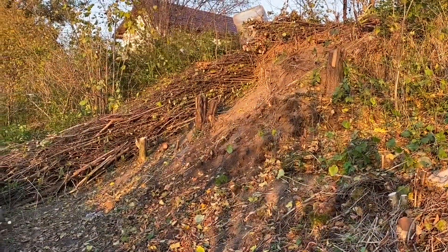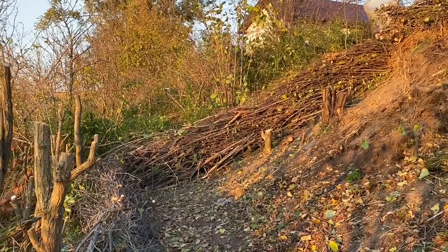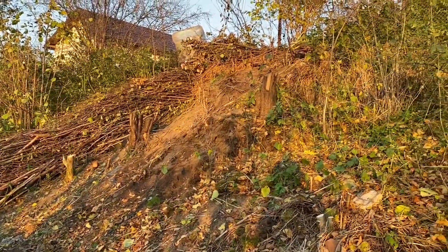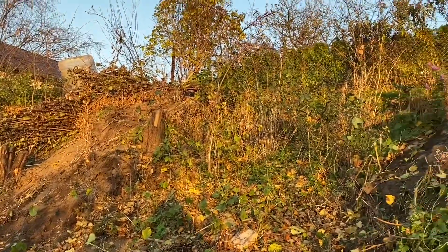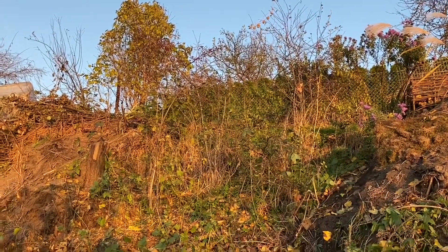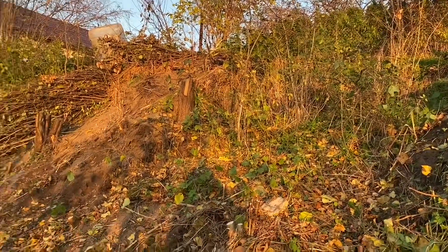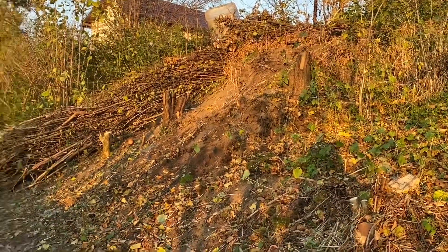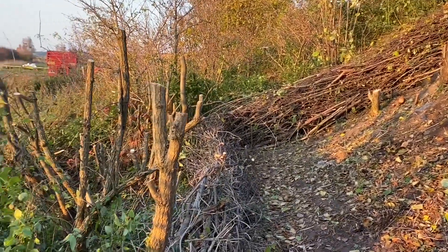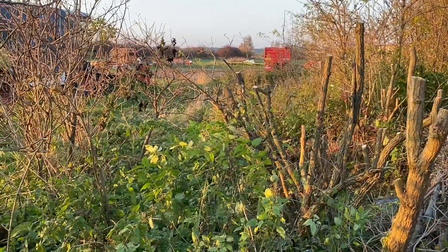That was it with day one. I managed to cut back everything hard and I'm really happy about it. I left five hazel zones — once I start building the terraces I need to see how many I can keep, but for now I'm leaving them untouched. Everything else is cleared and gone. Even down at the bottom of the slope I started cutting back the really overgrown elderberries and plums and other stuff growing there.